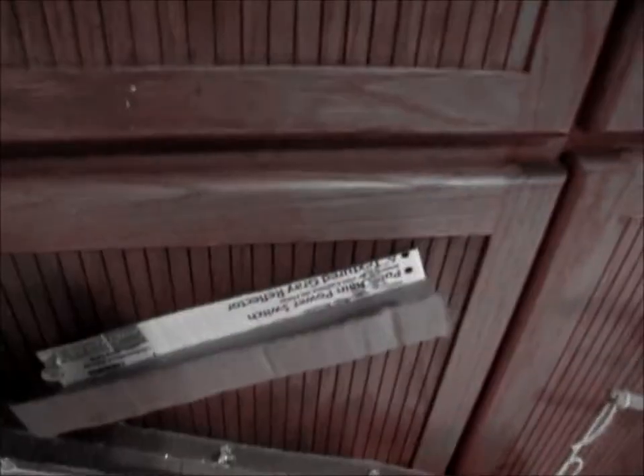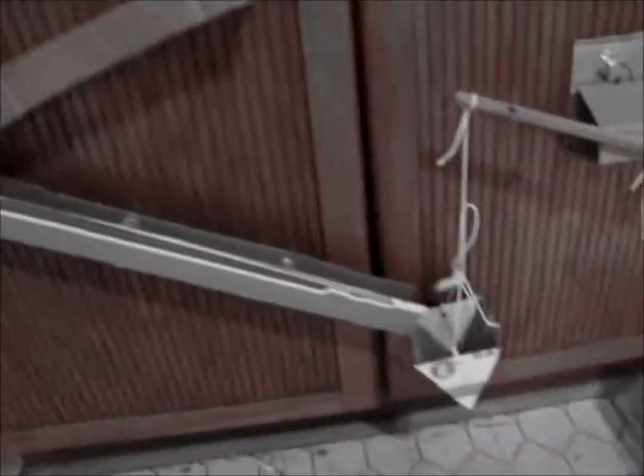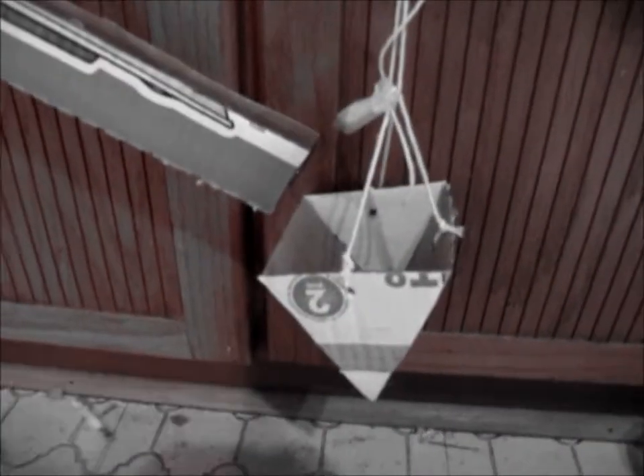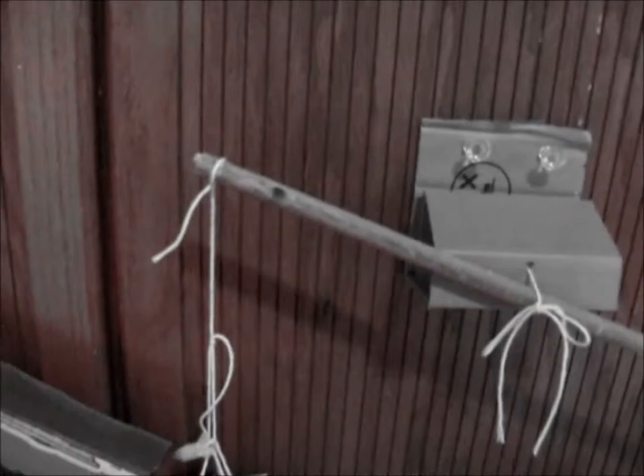First we have two inclined planes. They are attached with push pins to the wall. Then we go to the large triangle cup, which goes up to something that's like a pulley hybrid, almost, attached to two strings and a rod.